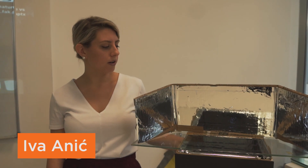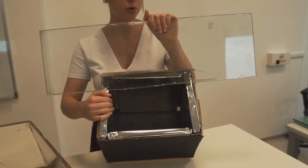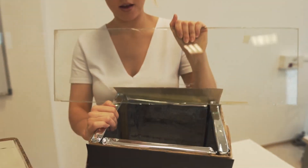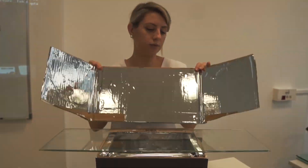This is the final product — the solar cooker. It's rather simple to make. Step one: we take a simple box. Step two: we put dark foundation — any kind of dark black paper or anything similar. Step three: we take glass that will conserve heat within the box.